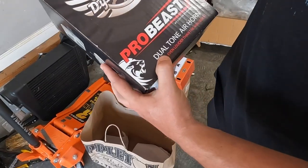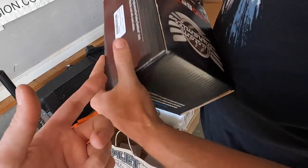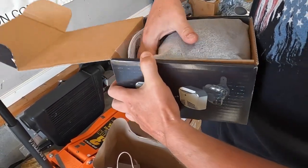We got this thing - it's freaking cool. What in the world - Pro Beast air horn! Oh my gosh, it's all black. Is this like a train horn kind of deal? Yeah, it's loud. They did it in the shop but it's all black so it'll match.